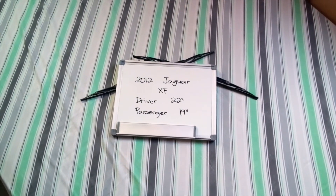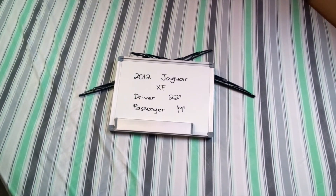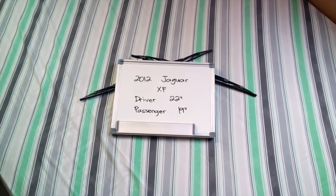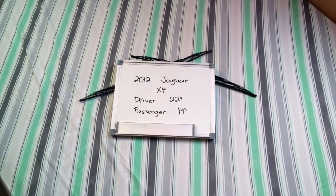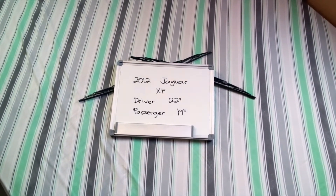The blade size is not the same for both sides, which is a very important note to remember. It is 22 inches on the driver side and 19 inches on the passenger side. If your 2012 Jaguar XF uses a different size, make sure to leave us a comment and let us know.